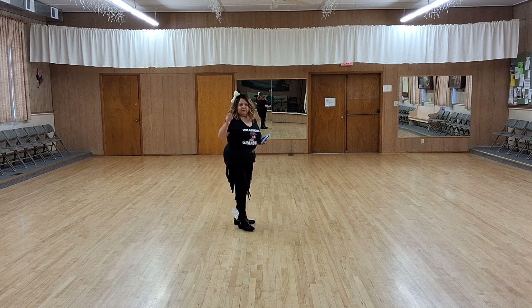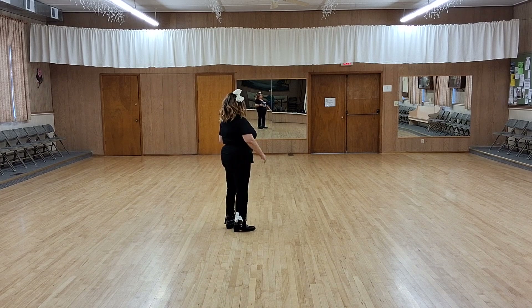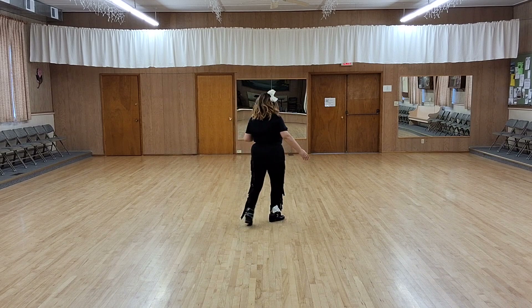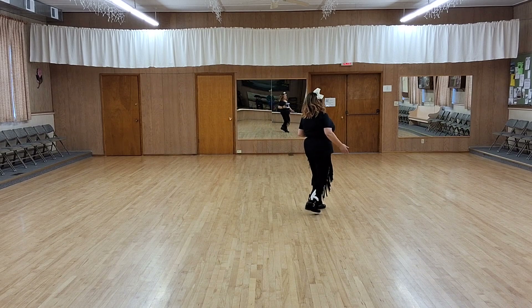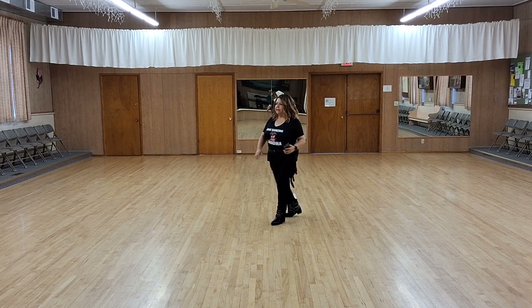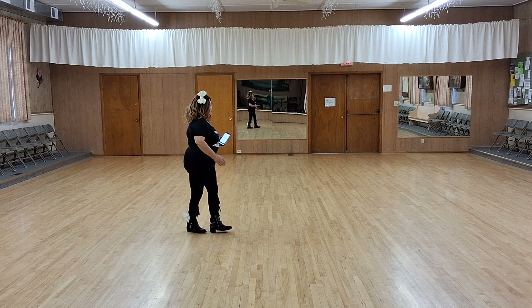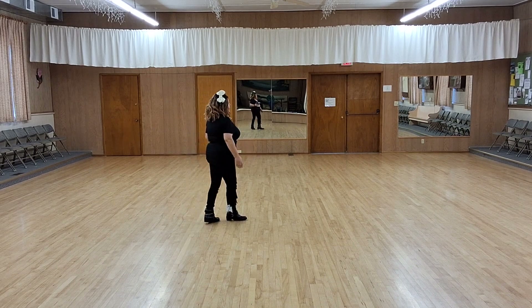I'm going to do that much from the top with counts. Weight on your left. 5, 6, 7, 8. 1, 2, 3 and 4, 5, 6, 7 and 8. 1, 2, 3 and 4, 5, 6, 7, 8.